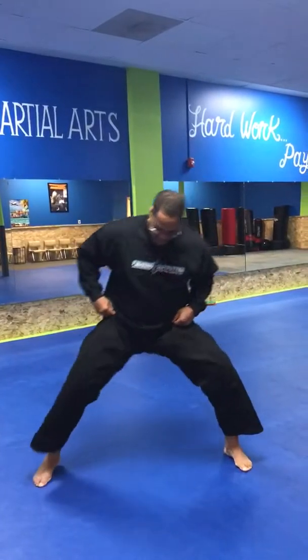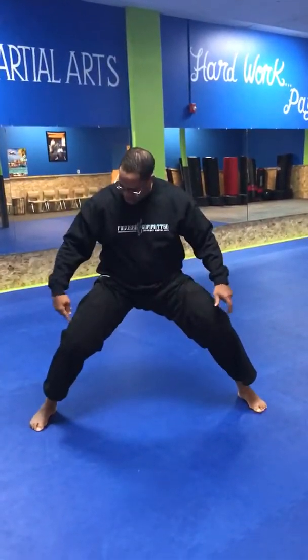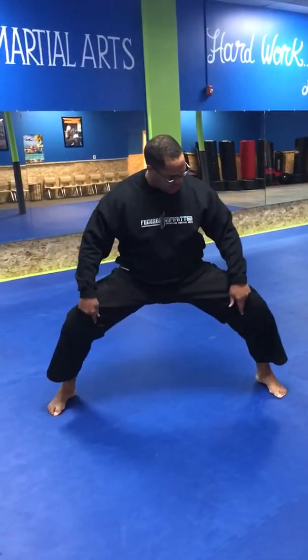My straddle stance — I'm going to show you the straddle stance from the front position. I want to have my feet double shoulder width apart, and I want to push my knee tension out and have my back straight. It's called a straddle stance, and I can have my hands up this way.